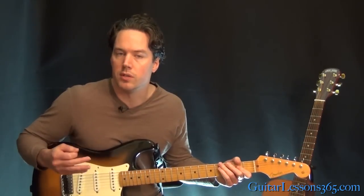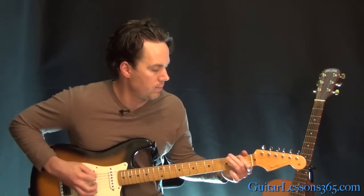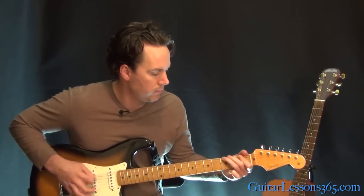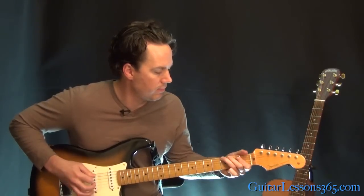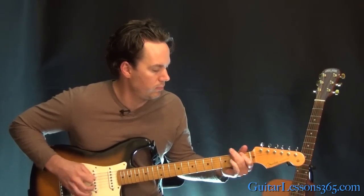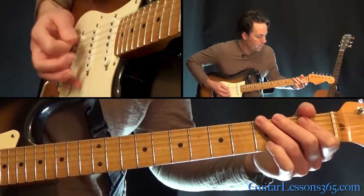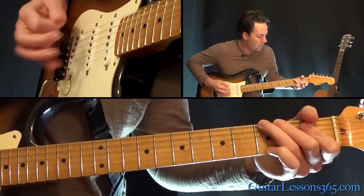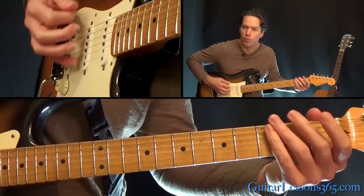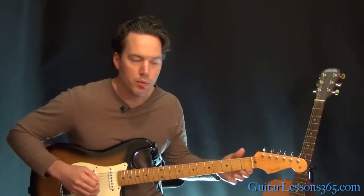Then we get to the actual main riff, which is the verse of the song. It's the same thing done four times in a row: frets 1 and 3 on the low E string, then hit 3 again, then do that all over again. But the timing is different — 1, 3, 3, 1, 3, 3. Make sure you kill the space in between those notes.